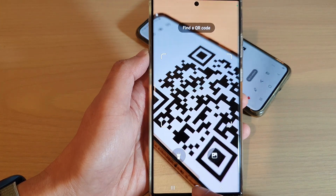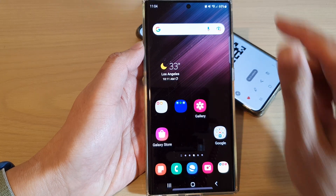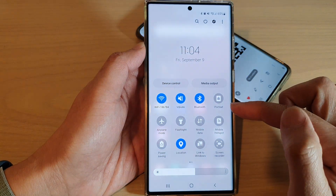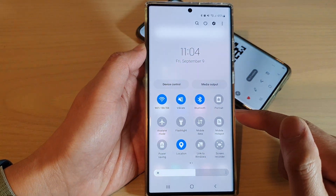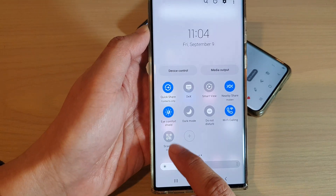First, tap on the home button to go back to the home screen. On the home screen, simply swipe down at the top with two fingers to open up the quick settings panel. Then swipe across and you should be able to see 'Scan QR Code'.